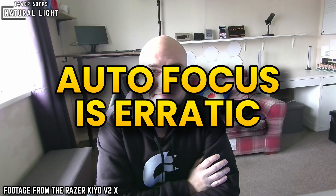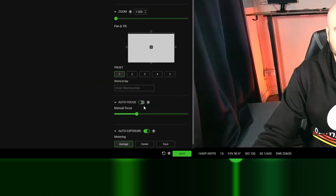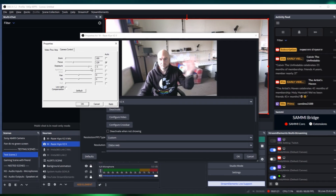The one issue I'm having is the autofocus — it just randomly kicks in for no reason at all. I could be sitting there and it will just recalibrate itself. On the plus side, you can disable the autofocus in LBS or the Razer Synapse software, which I would highly recommend doing for this webcam.